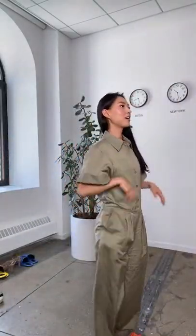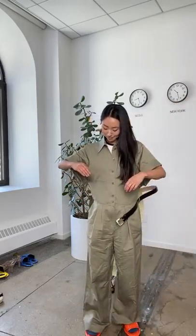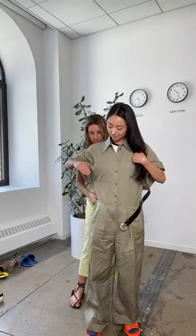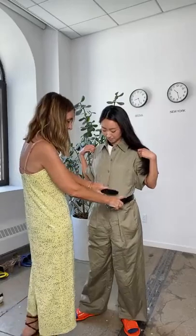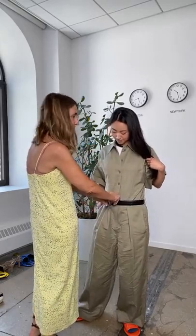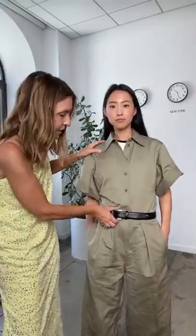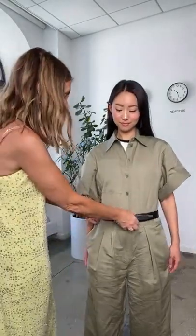There are belt loops here if you want to add a belt. If you're going to wear a belt, wear it as an accessory rather than to change the functionality. You have to wear it down low because there's a seam here — if you try to cinch at that seam it's likely to bother you. I love it with a belt but it just becomes an accessory, not something changing the shape of the garment.